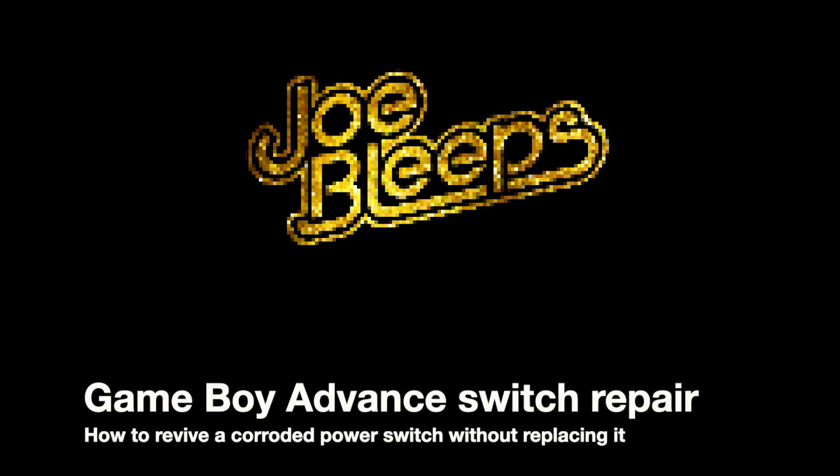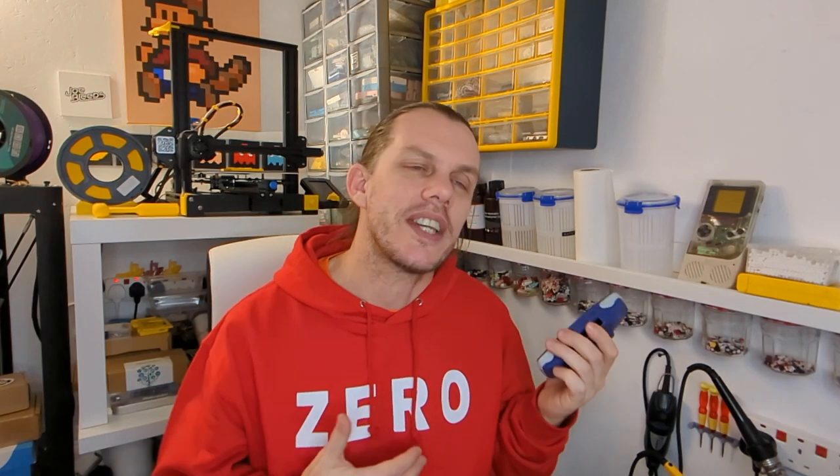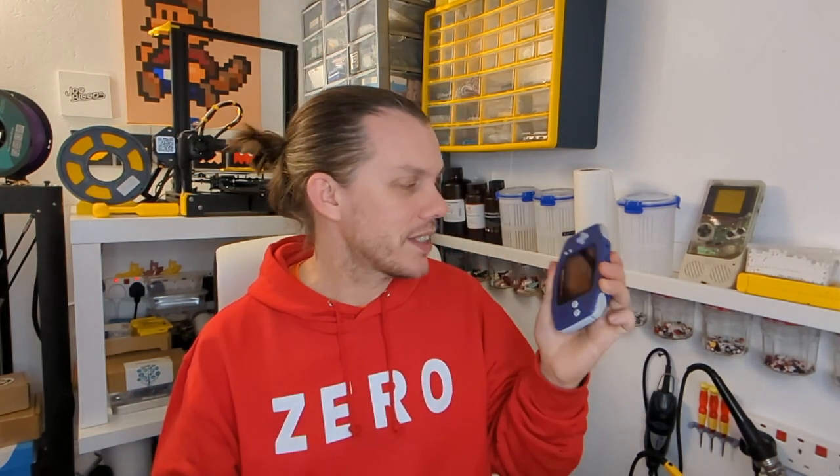Game Boy Advance. Now you're playing with power - or not, as the case may be. Hi and welcome back to the shed. I'm Joe Bleeps and yes, this is yet another Game Boy Advance video - a Game Boy Advance video about one that won't work and I need to try and resurrect. This one is a classic in the original purple color, in great condition, but it doesn't power up.